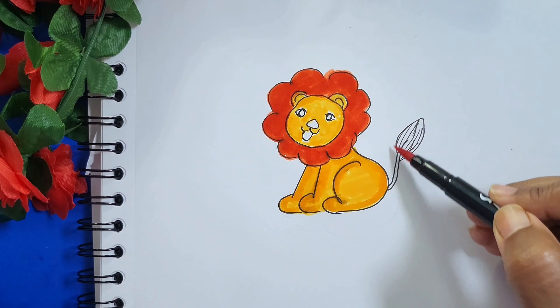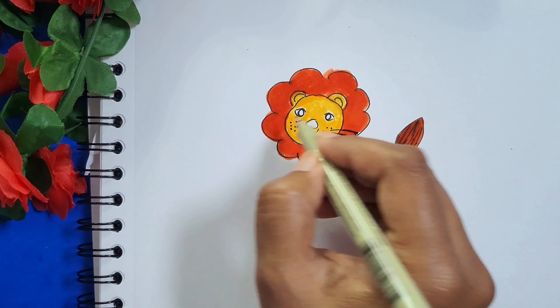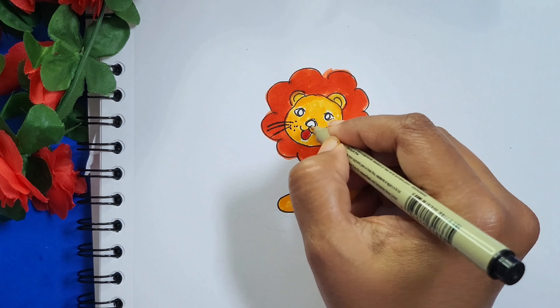After completing the coloring, let's add some whiskers. Ok Buddies, that is all for today. See you in the next video. Till then, bye bye.